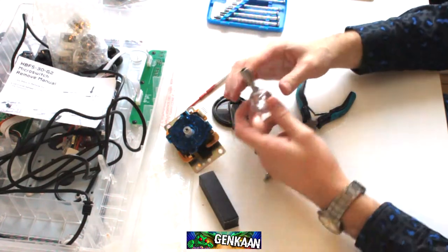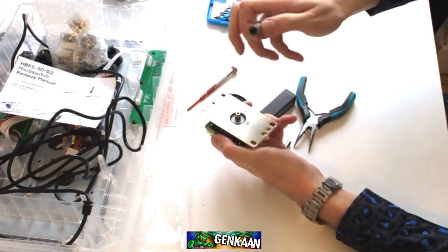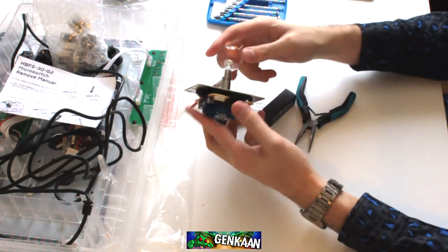And that's it, guys. That's all you really need to install the quick-release shaft onto your Sanwa joystick. Beautiful. That's it.